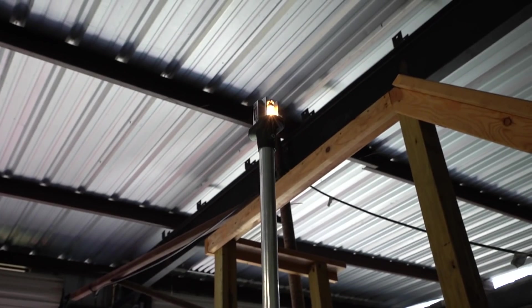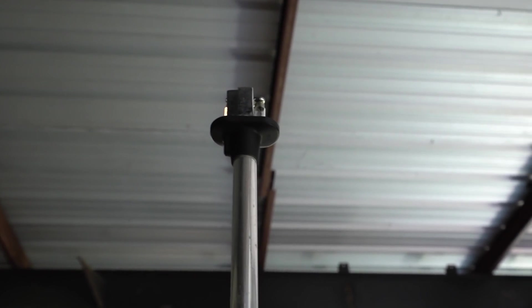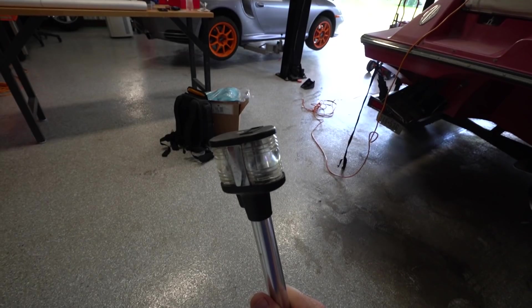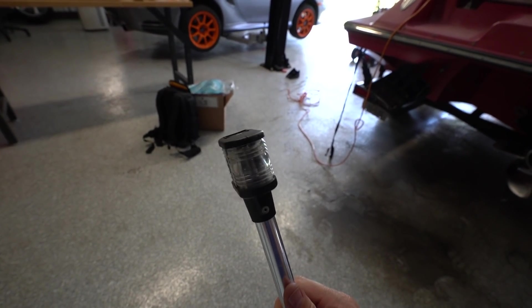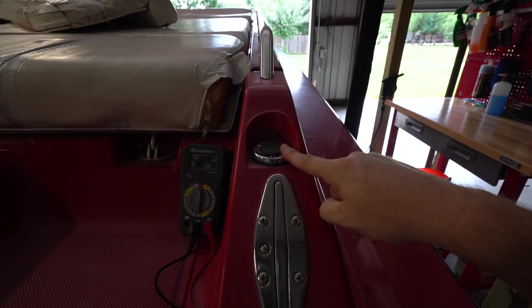The rear one is definitely working. I even swapped bulbs and both bulbs seem to work. I think I need to hit the nav switch — let's try that. Given how beat up this thing is, I'm just going to replace it anyway because it's all messed up. I just ordered a new light pole since my other one's all janky, so that'll take care of that.